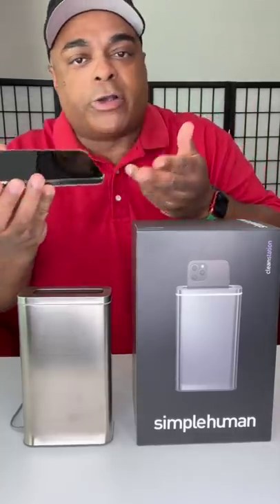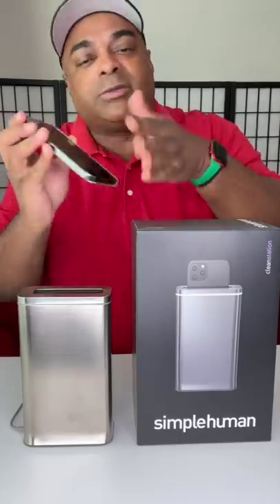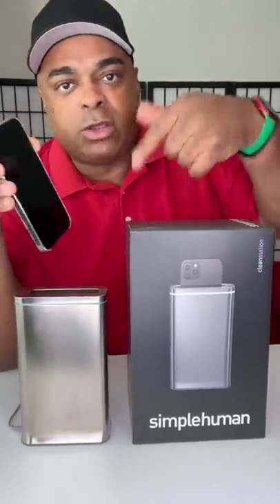Oh wait — there we go. Okay, and again, there's no water so it doesn't smell cleaner, but it's supposed to be cleaner. I'd still say wipe off your phone and stuff, but at $200, you're buying it.